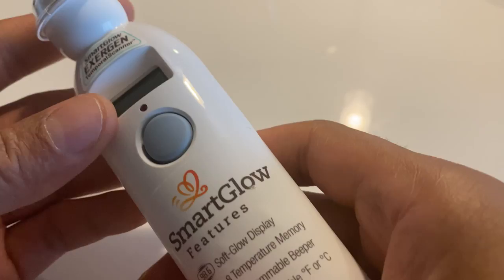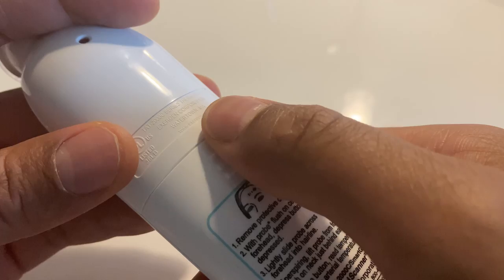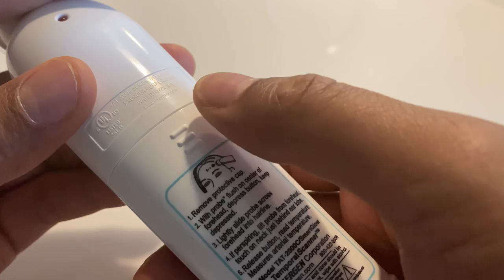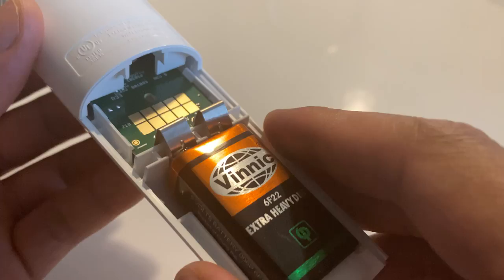So right here I have the device in my hand, and what I'm going to do is flip it over to the back side. There is a cap on here with some nubs sticking up, so what I'm going to do is take my finger, press down on the nubs, and slide it down — and it exposes the battery which is on the back.